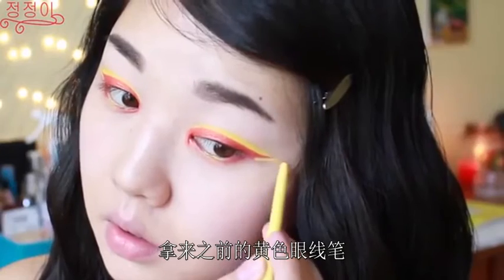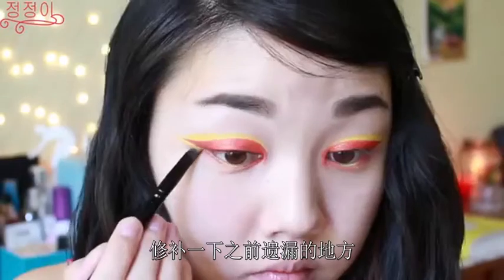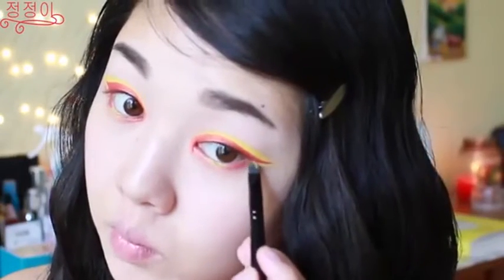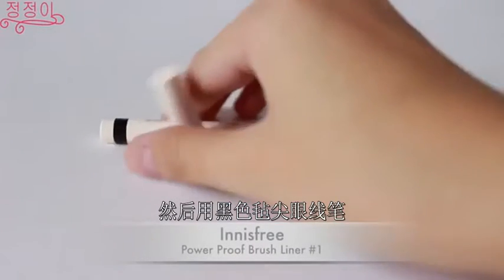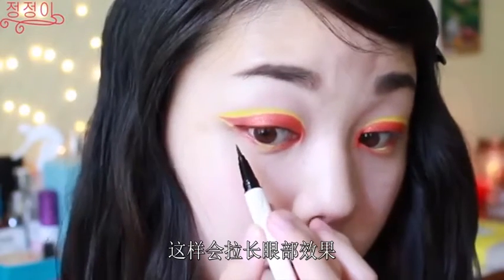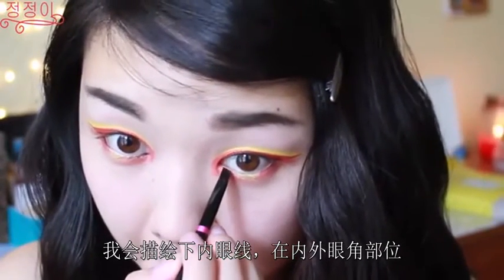Now going back with that yellow pencil liner from earlier, I'm just filling in the small details that I missed before. Then using a black felt tip liner, I'm just going to extend a little bit of the wing liner so my eye looks more elongated. And to bring more definition to my eyes, I'm going to line my lower waterline in the outer and inner corners.